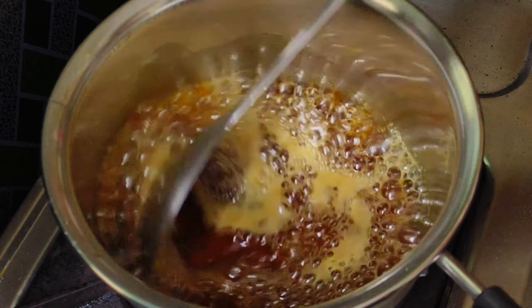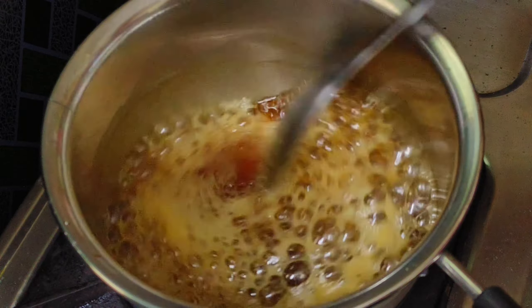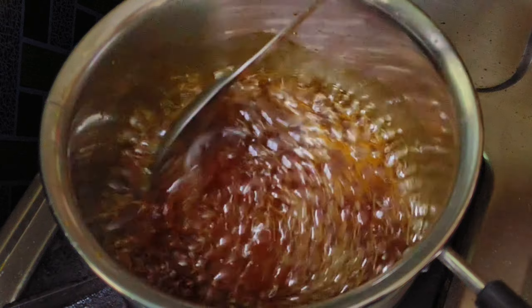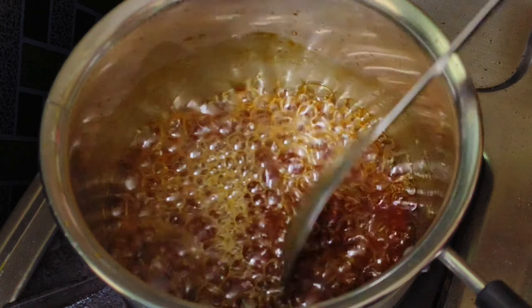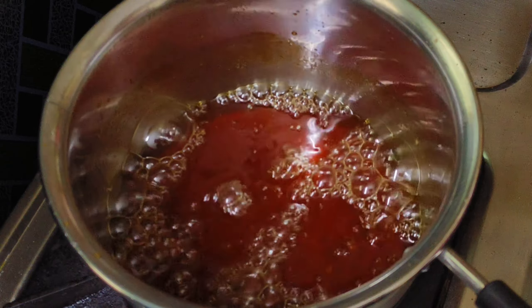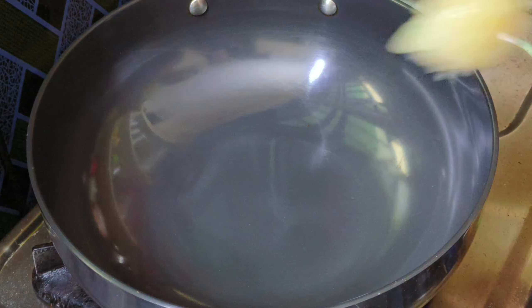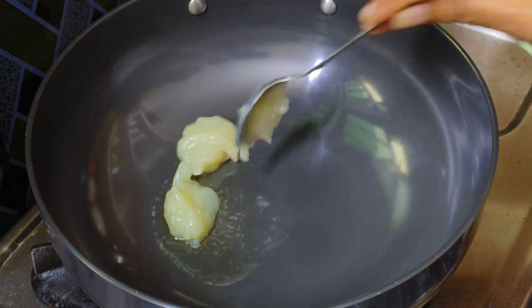After the fare is cut, we cut it and leave it for a few minutes. No time to cut the rest. We put it in the oven for 2 minutes. When we cut the tables in the oven, we cut them.